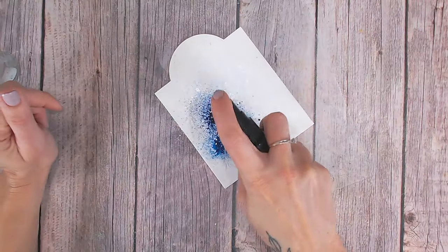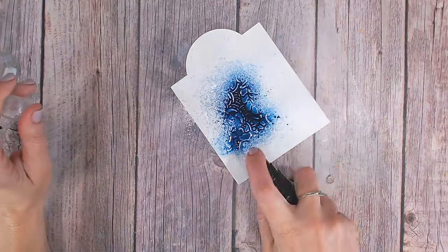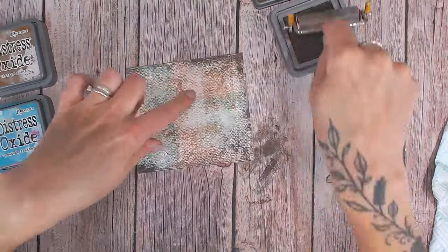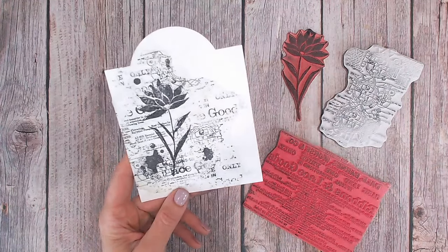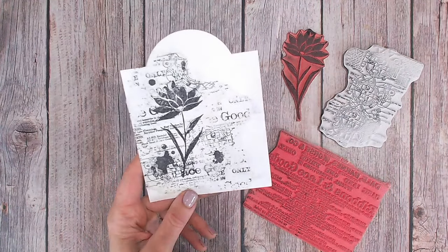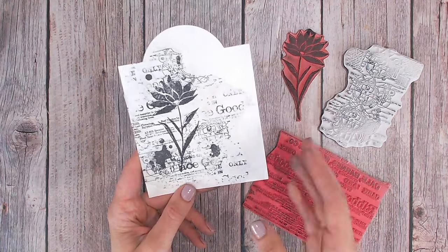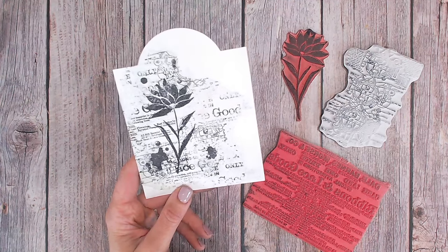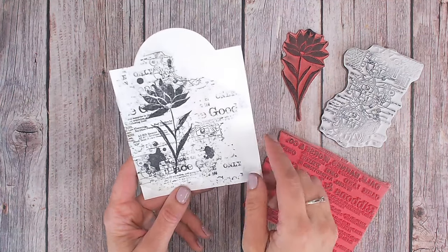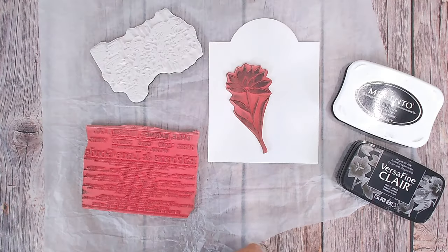I have carefully curated a list of must-know techniques that will take you from a complete beginner to a mixed media master. Today for technique three we are going to be working on mixing and matching our stamps before we actually take them to our project. This is such a simple technique. Hello and welcome to video and tag number three in the mixed media and art journal 10 minute technique series.